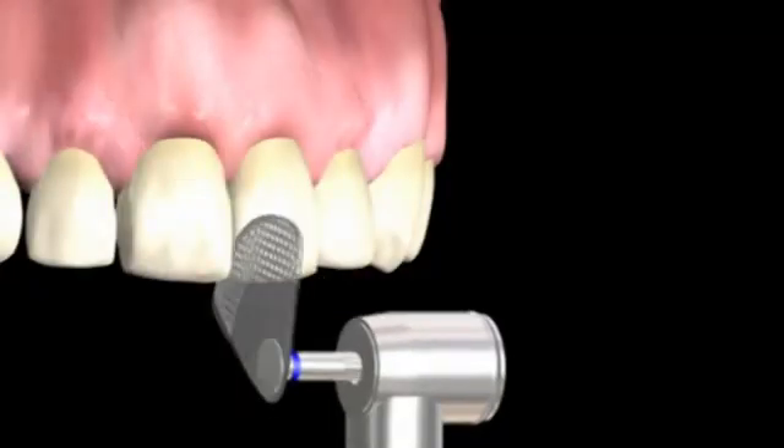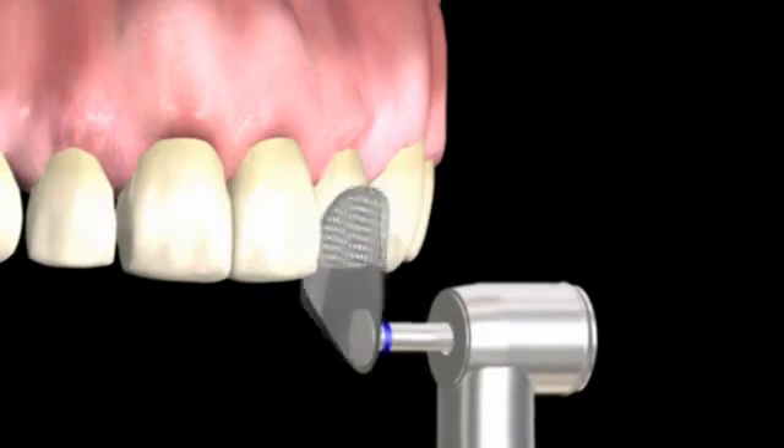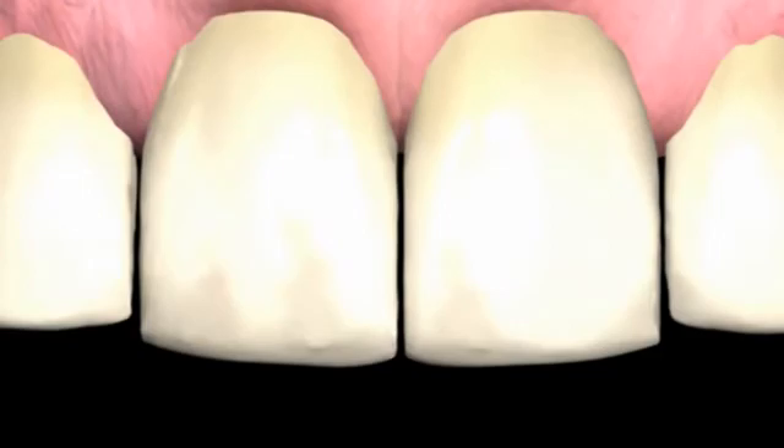Enamel can be reduced by the exact amount necessary for aligners and orthodontic procedures. The thickness of the oscillating discs is 0.05mm less than the required dimension.